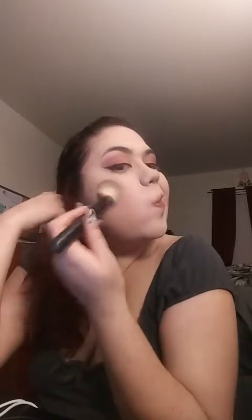You just kind of put it on your crease. I don't do my contour really dark because I don't like it dark. A lot of people like their contour really dark, but for me, because my skin is fair — it has a soft tan to it — I don't think I need to contour very much.